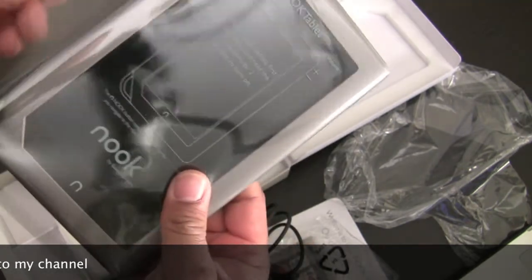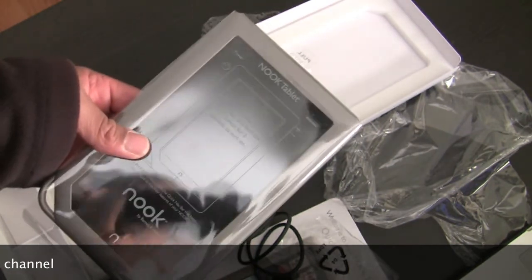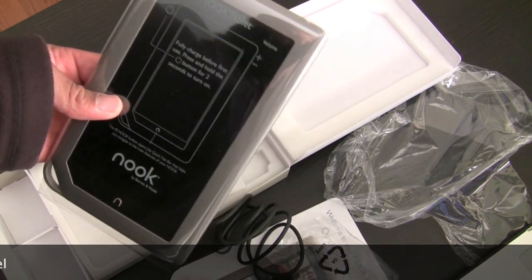Check back later, I'd say in a few days, and I'll have a full review of the Nook tablet. Oh yeah, and don't forget, leave feedback and subscribe. Thank you.